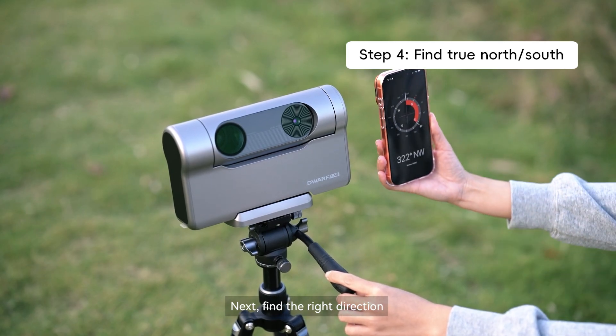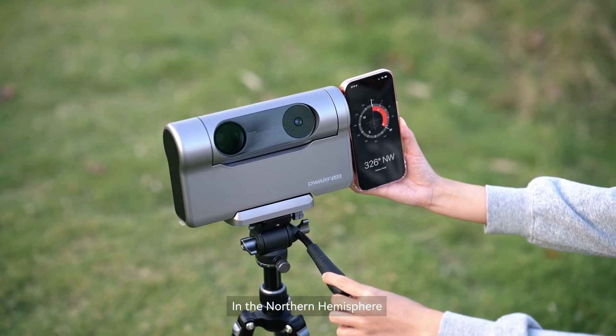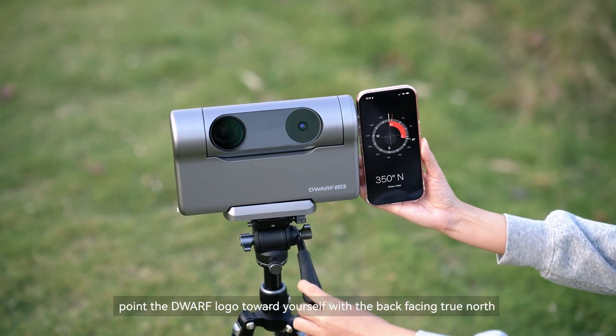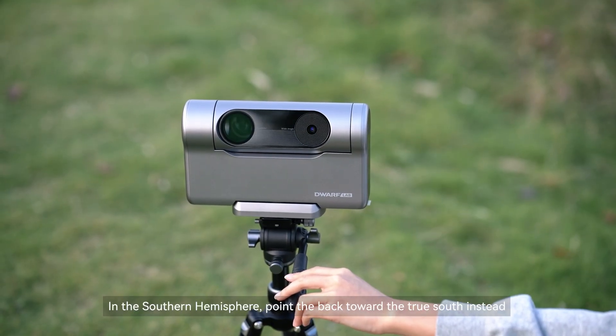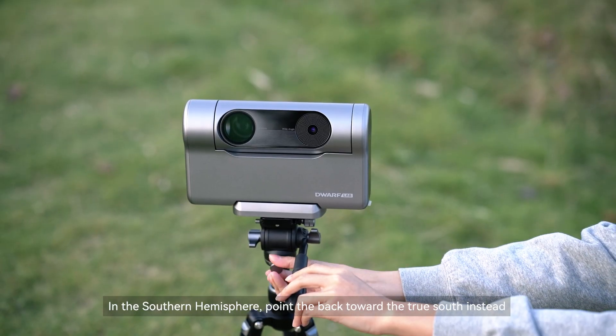Next, find the right direction. In the northern hemisphere, point the Dwarf logo toward yourself with the back facing true north. In the southern hemisphere, point the back toward the true south instead.